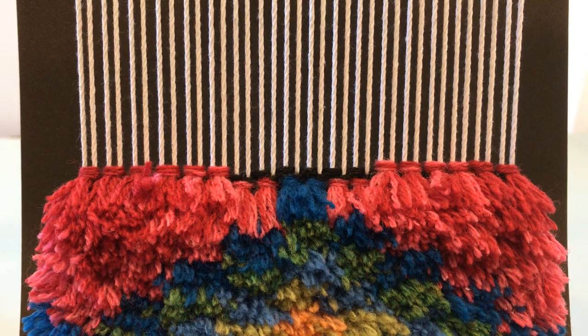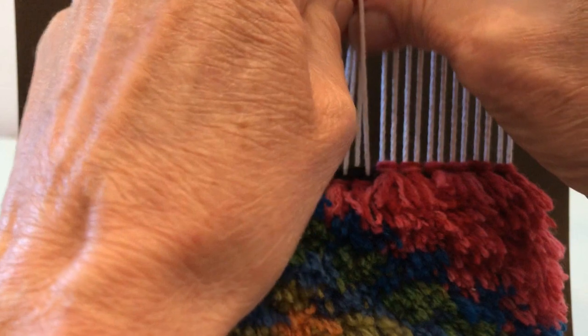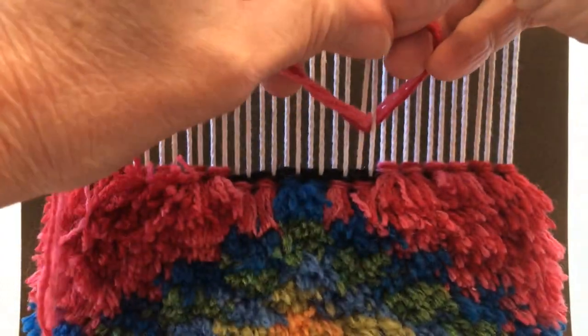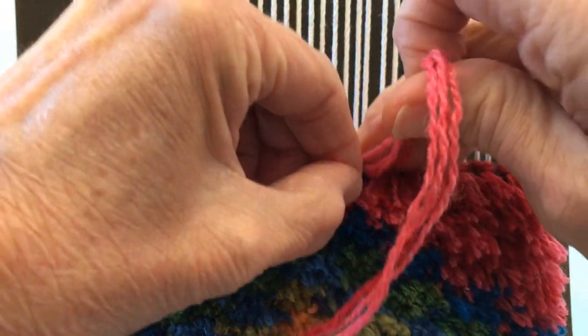So I want to show you how to make the knot. You're going to go in through the center, over the top, and back down.